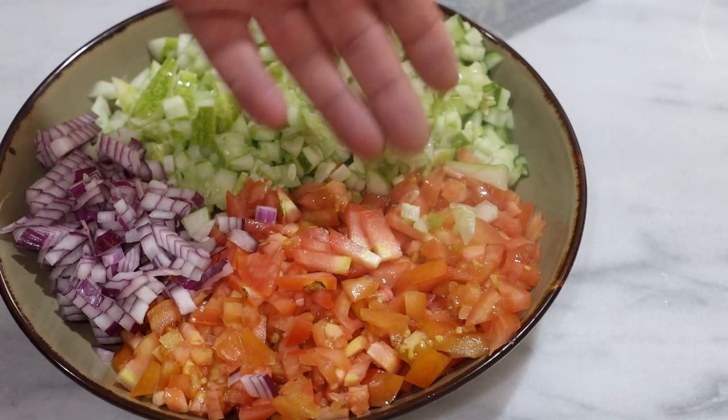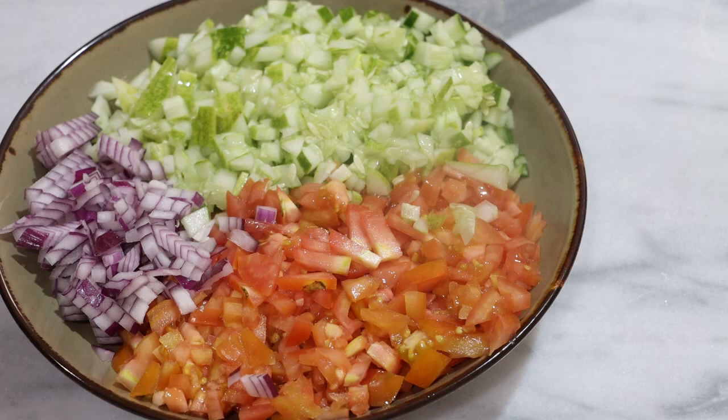What I did here is I cut the tomatoes before the cucumbers to maximize the use of the sharp knife. I strongly recommend that.